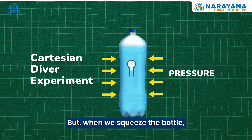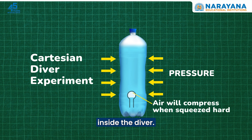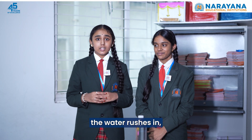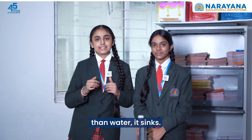But when we squeeze the bottle, we increase pressure. That pressure compresses the air bubbles present inside the diver. As the air bubble gets smaller, water rushes in making the diver denser. When it becomes denser than water, it sinks.